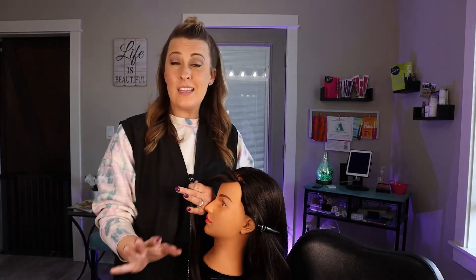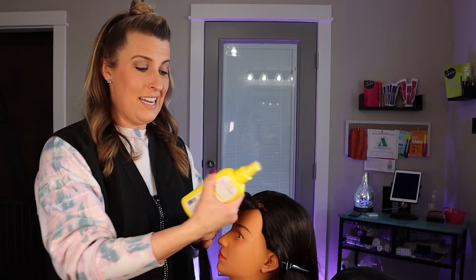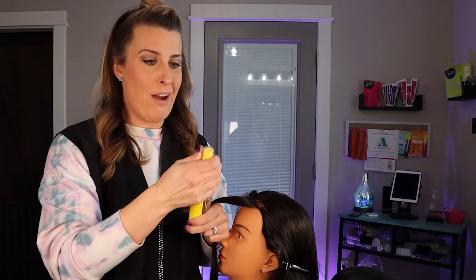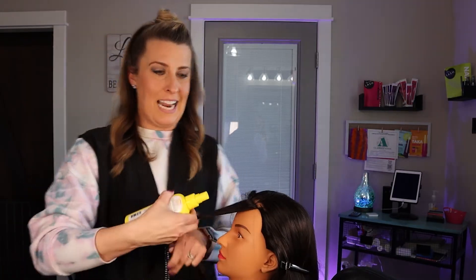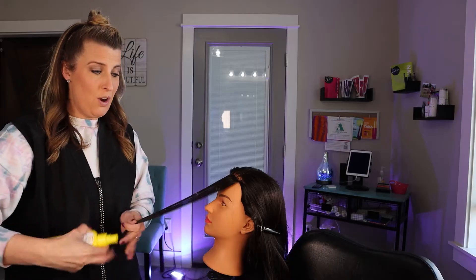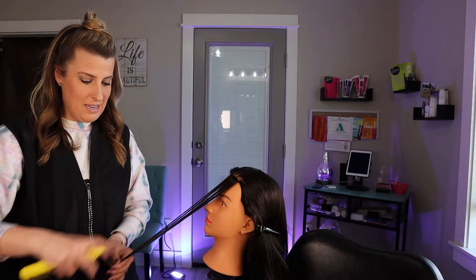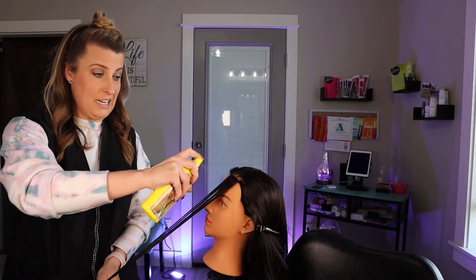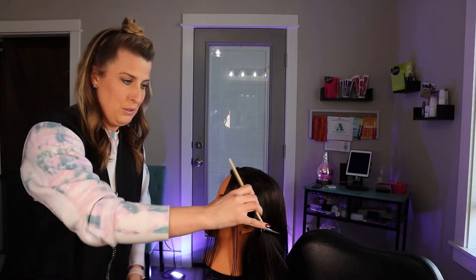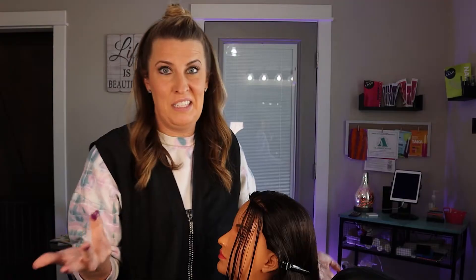Unlike when you go into the salon, with Sun-In you are just spraying it on. I do not love that you don't have as much control with this. You are literally just spraying it wherever it'll go — it's not really a controlled spray, versus bleach where you are putting it on a brush. You can see it kind of got on her face a little bit. You just spray it on and hope for the best. I'm going to comb it through and then take the blow dryer to it and let this hair lift.